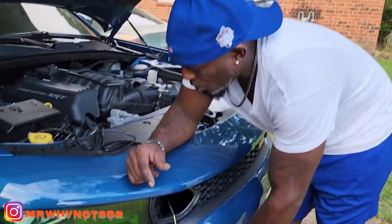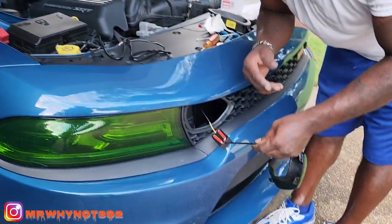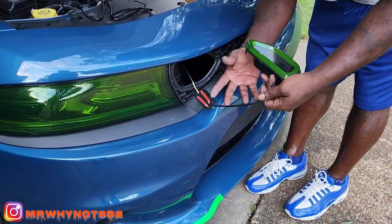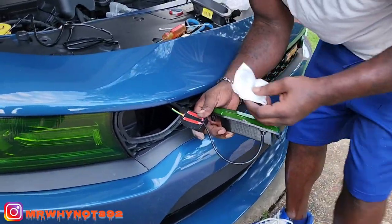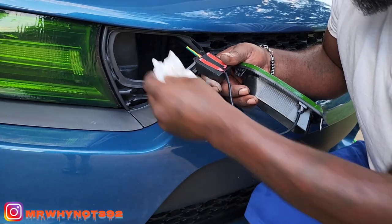Once you got all the wires hooked up, get yourself some double-sided tape and put it on this box right here. What I did was I went ahead and got some alcohol and cleaned up in here first before applying the tape.